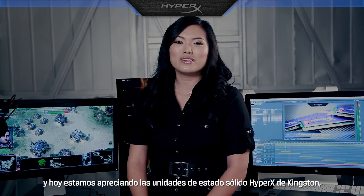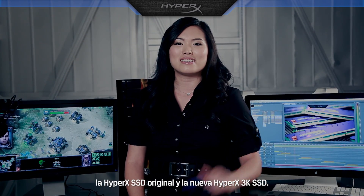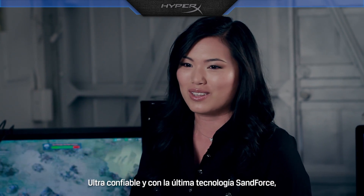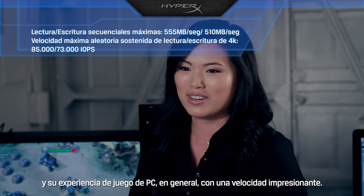Hi, I'm Annie, and today we're looking at Kingston's HyperX Solid State Drives — the original HyperX SSD and the new HyperX 3K SSD. Both are ultra-reliable and feature the latest SandForce technology, helping improve your performance, productivity, and your overall PC gaming experience.